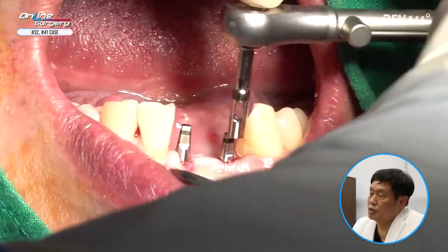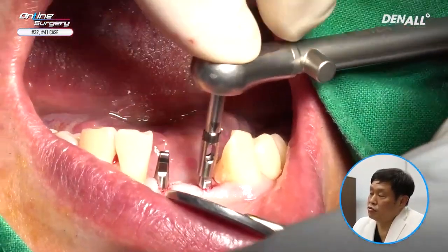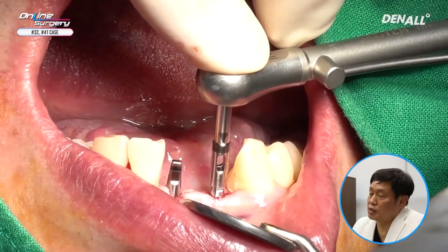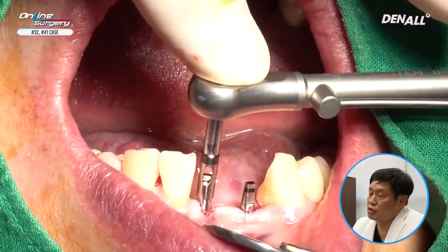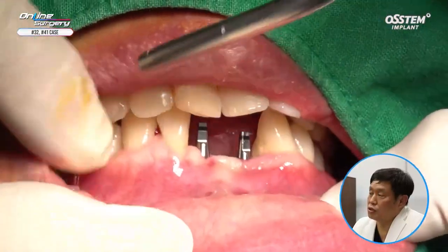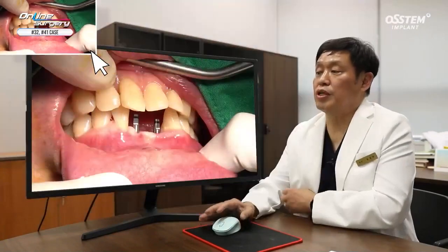Because I knew the position on CT ahead of time, I made slight alterations using my hand as I closely observed it. In the case of the MS implant, it is a one-body implant and we need to secure ideal space for prosthesis. This is in occlusion. You can see that the implants are placed in desired positions, and this was how surgery was closed.